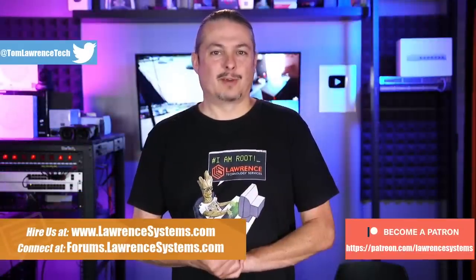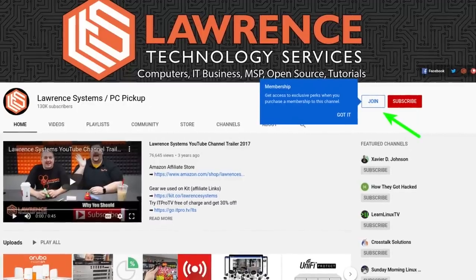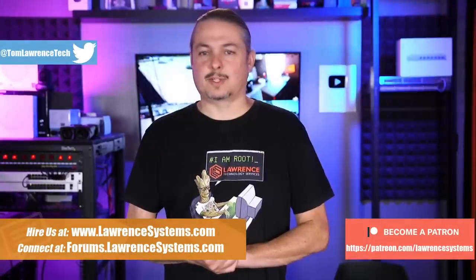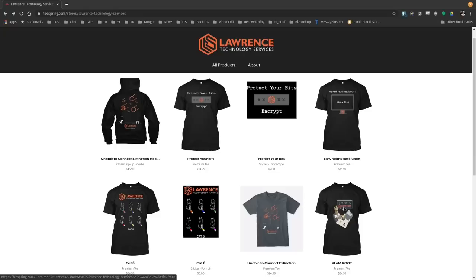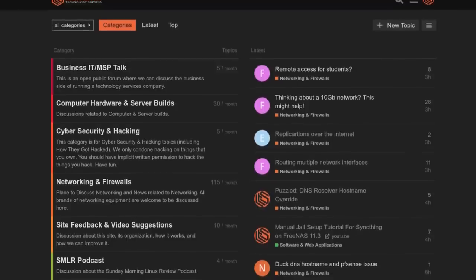If you'd like to learn more about me or my company, head over to lawrencesystems.com. If you'd like to hire us for a short project, there's a hire button right at the top. If you'd like to help keep this channel sponsor-free — and thank you to everyone who already has — there is a join button here for YouTube and a Patreon page. Your support is greatly appreciated. If you're looking for deals or discounts on products and services we offer, check out the affiliate links in the description, including a link to our shirt store with new designs coming out randomly. And finally, our forums at forums.lawrencesystems.com is where you can have more in-depth discussion about this video and other tech topics.